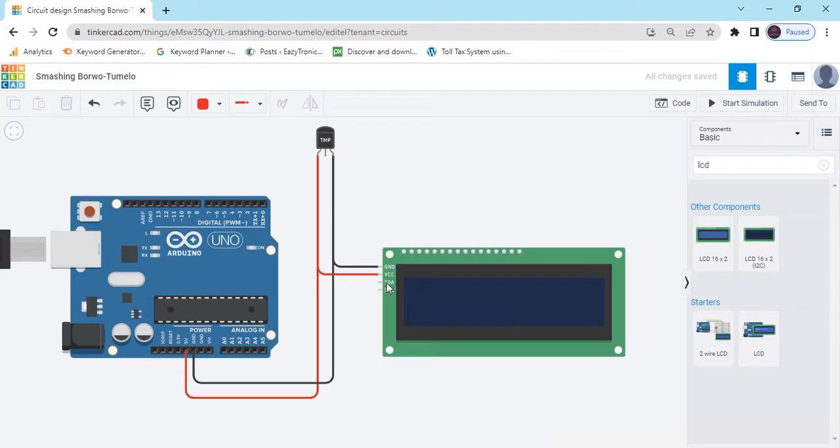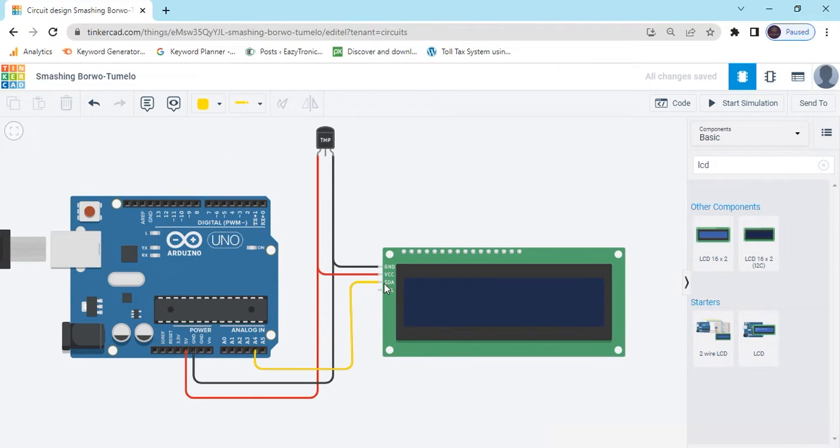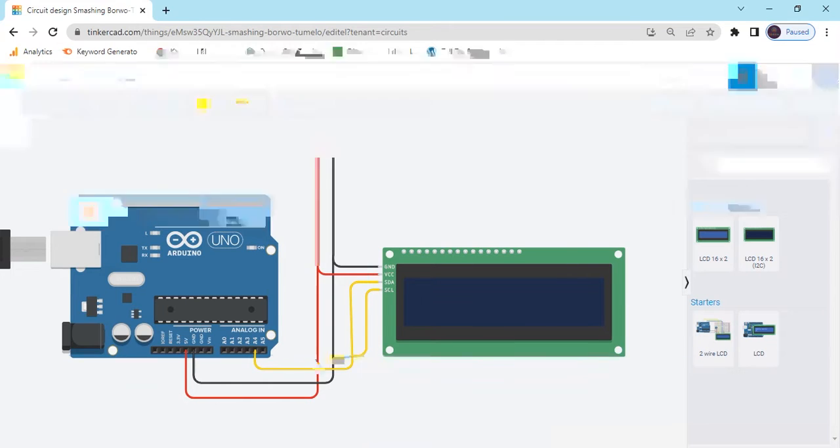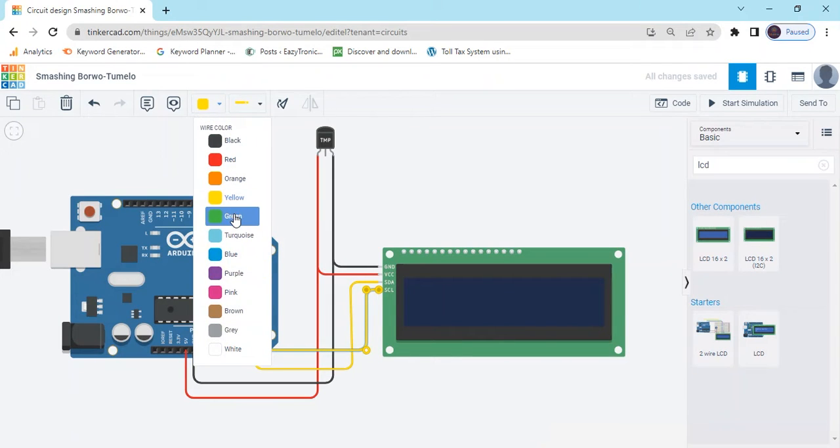Now, SDA pin connects to A4 of Arduino. A4 pin is the SDA pin. And SCL pin connects to A5 of Arduino.